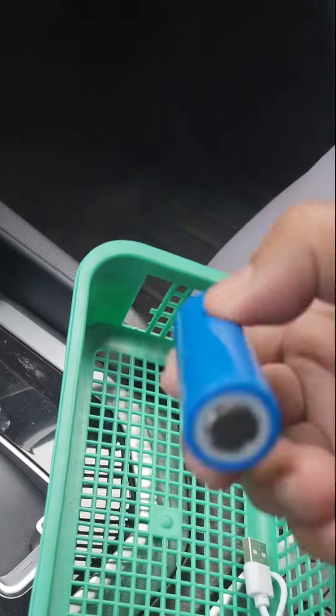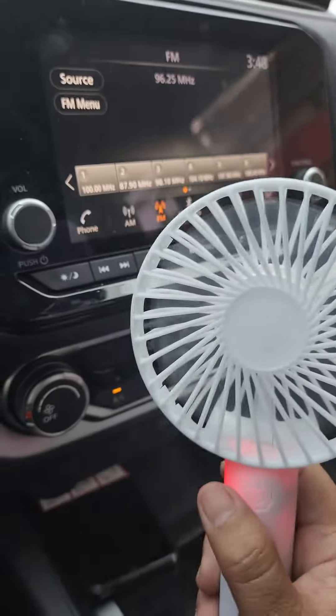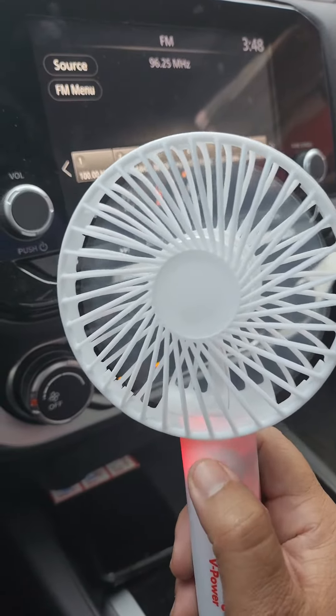Unboxing ta. Sa katong minifan na ako nakuha. Mauna na siya. May battery niya. Pwede siya i-charge. Sakto kayo siya sa pang-init kayo karong mga panahon naba.